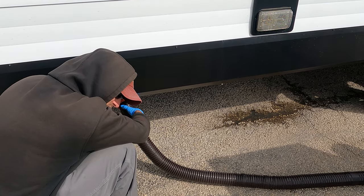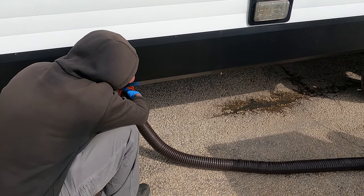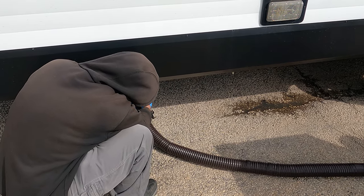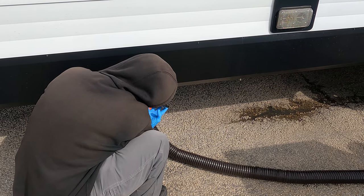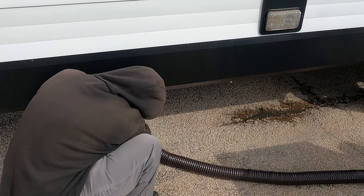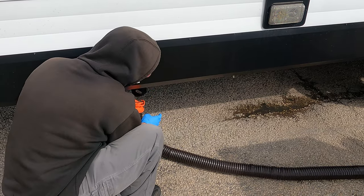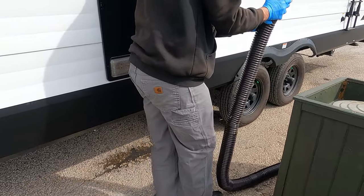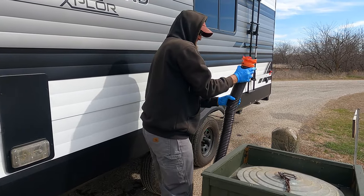Are we almost done? I'm freezing. We are at 17 minutes just now. That's it — not too bad. By the time you get everything put away it'll probably be about 20 minutes total to empty our tanks.